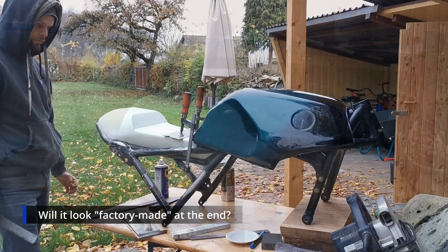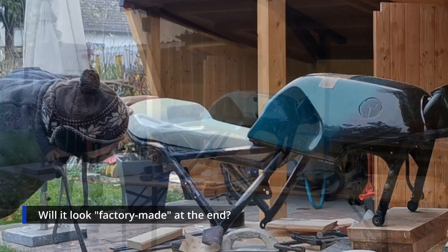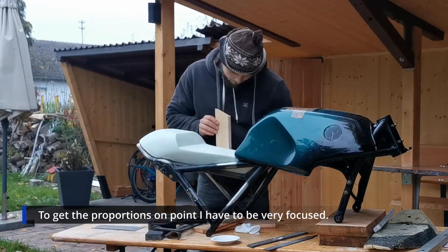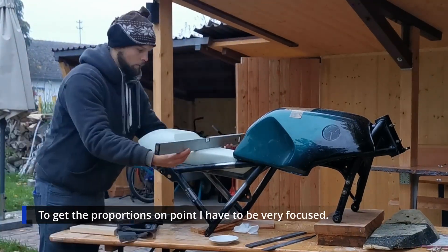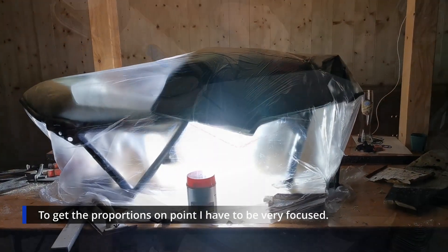I continue filing, walking very carefully and in focus. I'm taking proportions and measurements all the time because symmetry is what makes a great seat. I was shaping until it went dark.